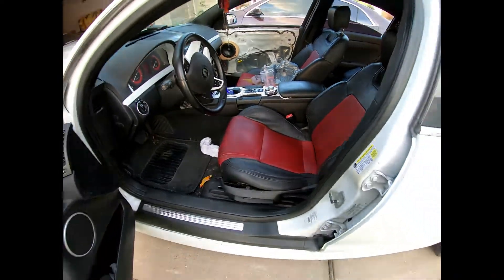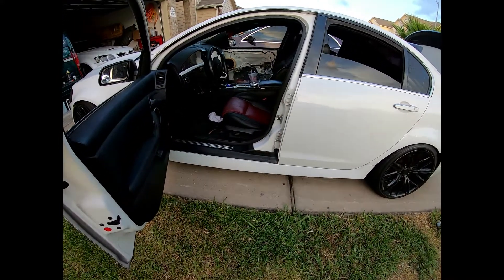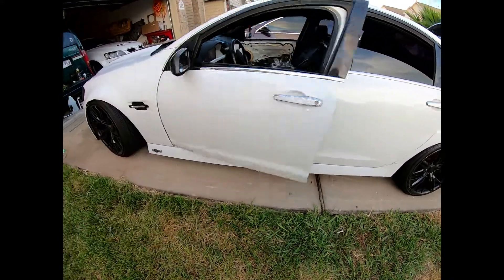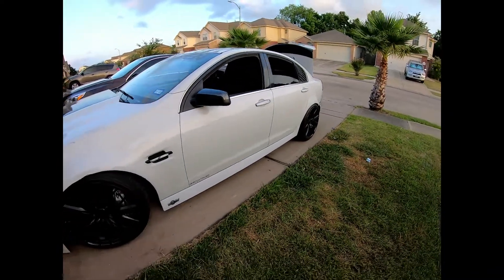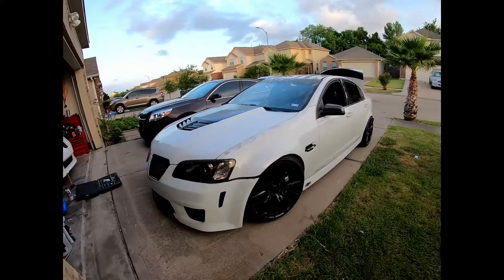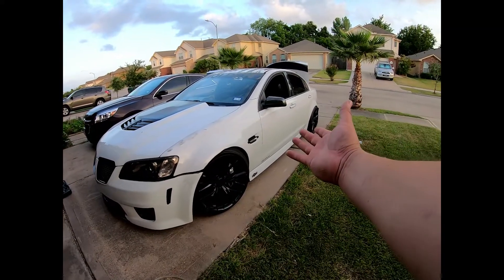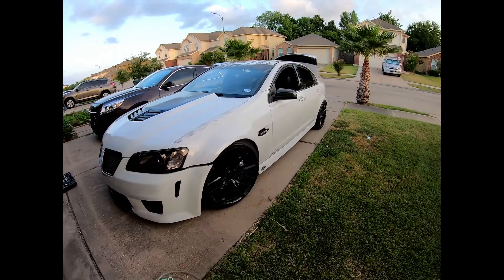Sounds good man, I'm excited. Just gonna put all the panels on and that's pretty much it — it's a wrap. Took me a week going in and out of the shop. Thanks guys for watching — like, comment, subscribe. It's a badass sound system, super loud. I'll do another video later on with the better box.